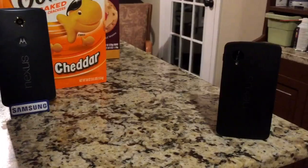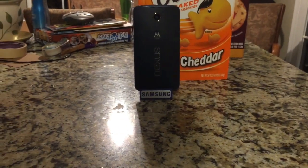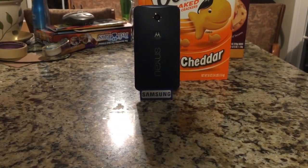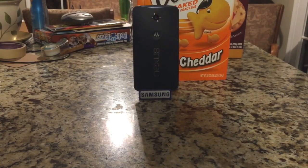That concludes my long overdue review of Motorola's Google Nexus 6. If you enjoyed this video, go ahead and click that like button down below and subscribe to my channel if you want to see more videos in the future. Again, this is Matt D, and I'll see you next time.